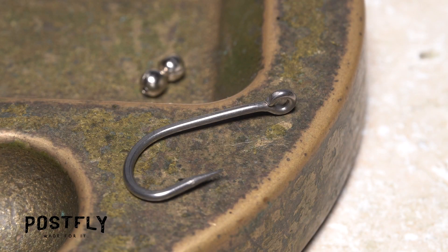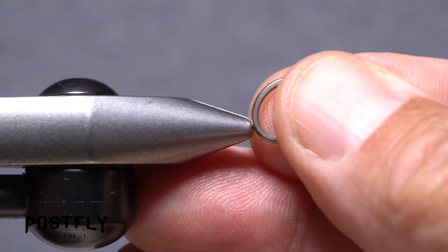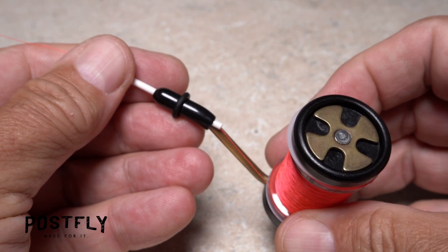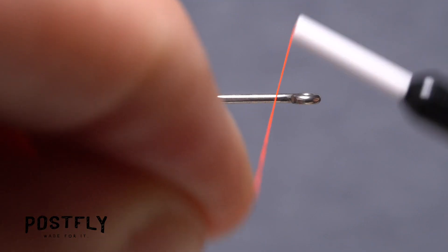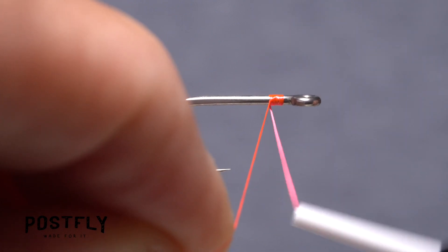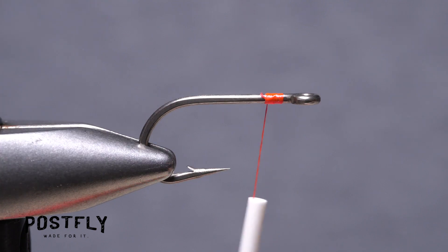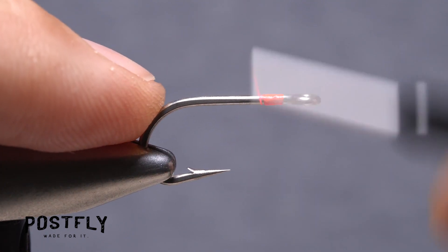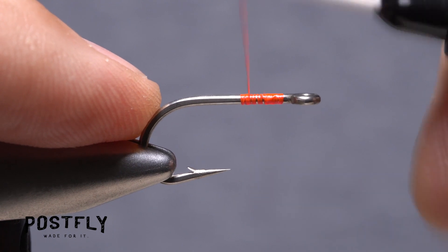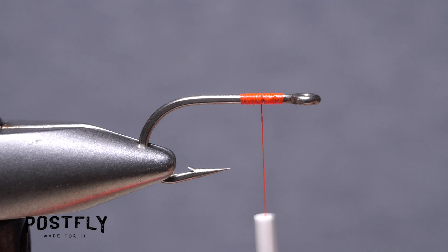The fly starts with a super strong size 8 short shanked hook. After getting the hook firmly secured in the jaws of your tying vise, load a bobbin with a spool of fire orange unithread. Get the thread started on the hook shank behind the eye and after taking a few wraps rearward, snip off the excess tag. Continue taking rearward thread wraps to about the midpoint of the hook shank, then wrap forward and leave your thread a full hook eye length back from the back edge of the hook eye.